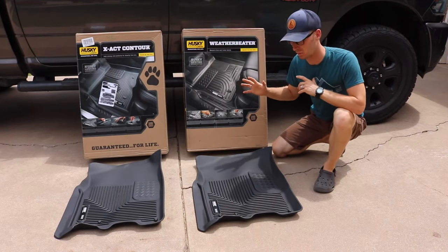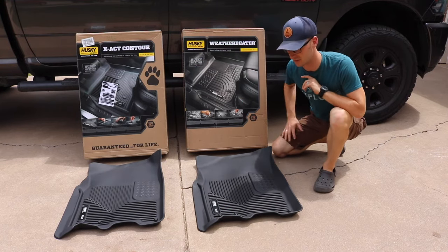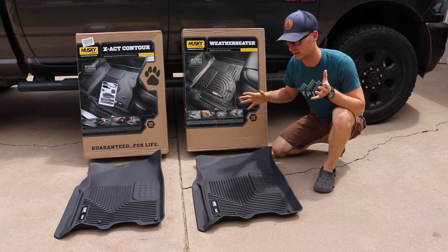I got both — wasn't sure which ones I wanted to get for my truck. The tread patterns on them seem to be completely identical, and everything seems to fit identically.